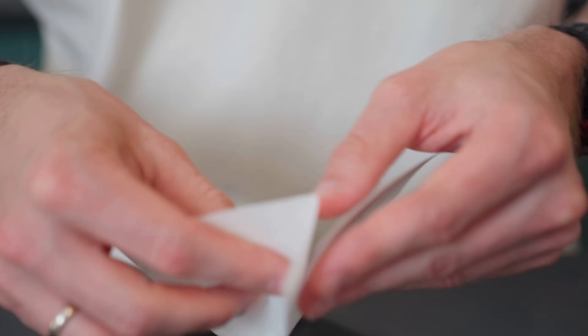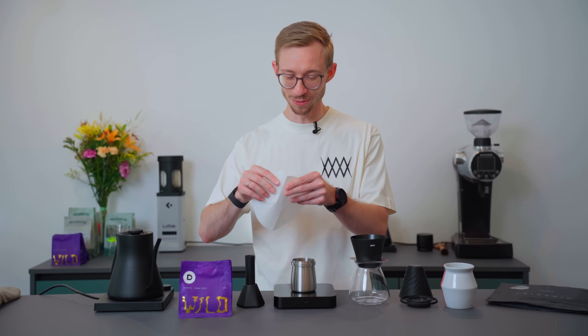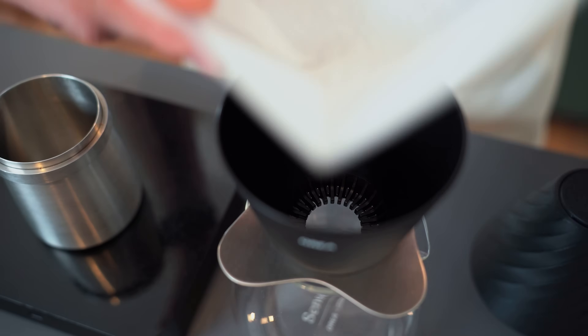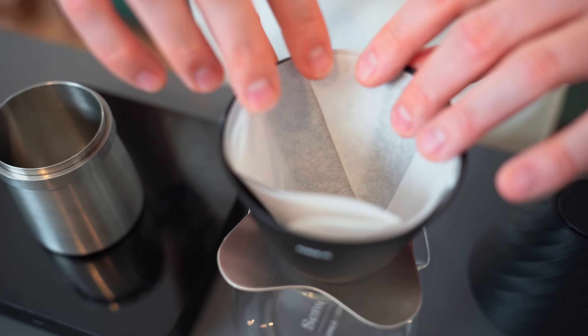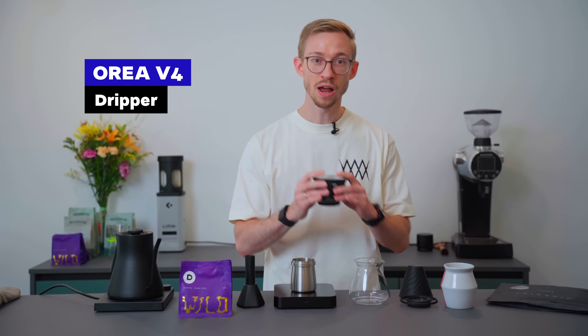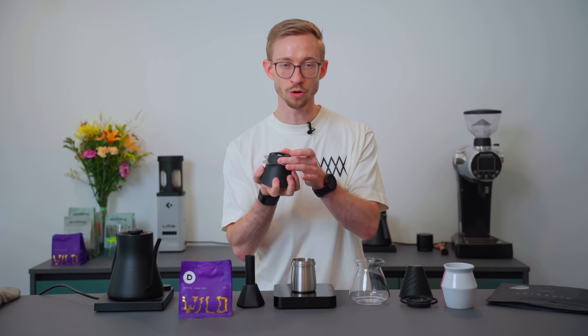You need to fold it first, and once you've done it a couple of times you will be faster as well. When you're ready with folding, you just put it straight in the OREA V4. This is the dripper I used on the stage.